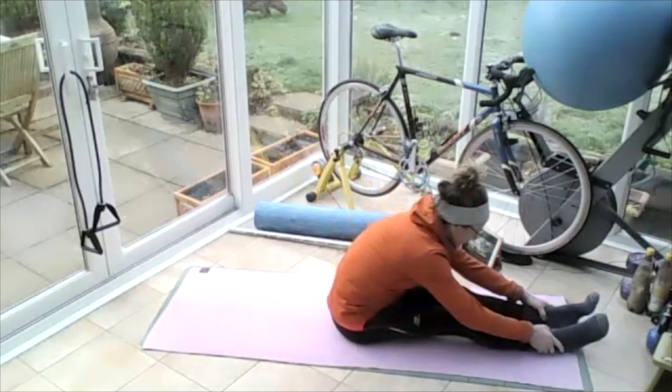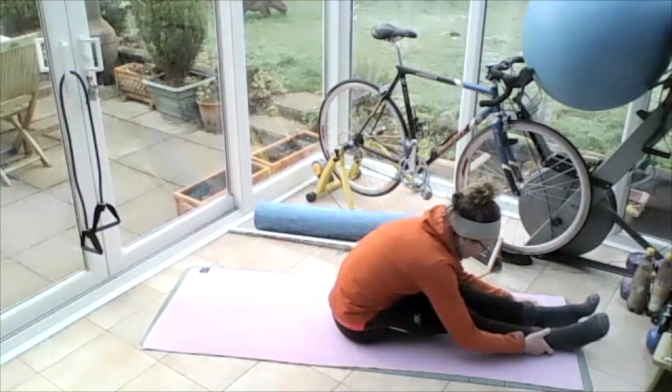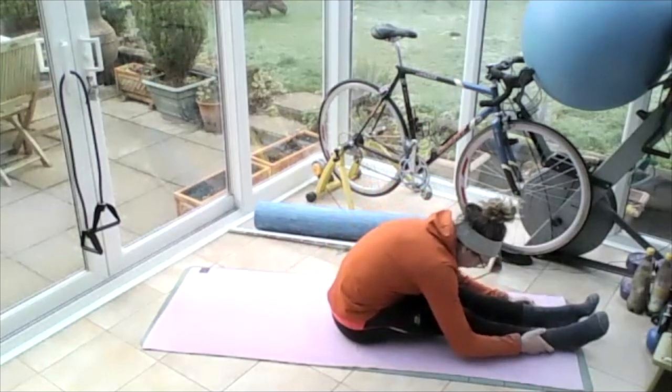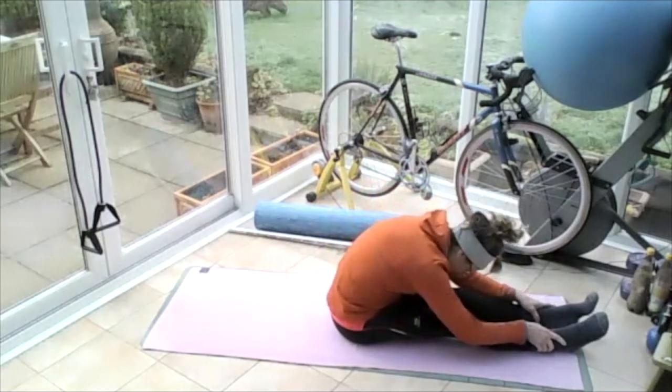Reaching down towards those feet, hold behind your thighs and just pull your body forward a bit onto your front bottom. And then stretch, feeling those vertebrae — try to stretch them evenly so you have a nice even curve of your back, and let your head just come down.